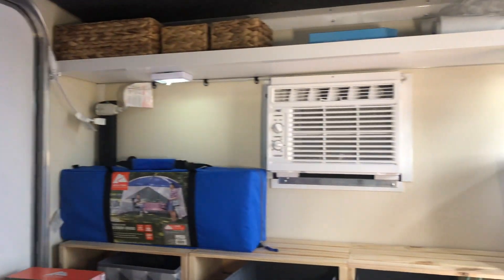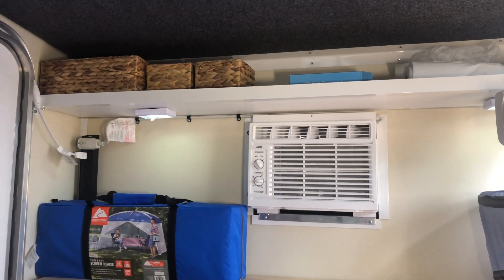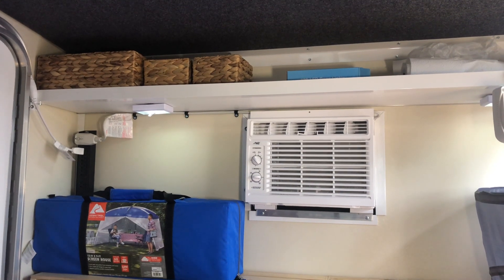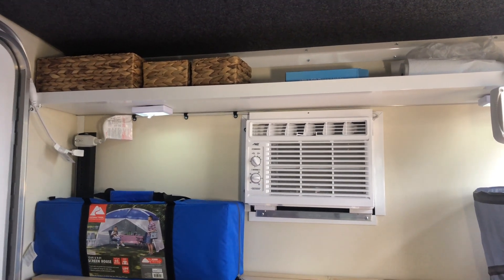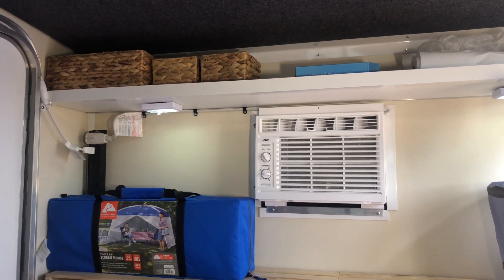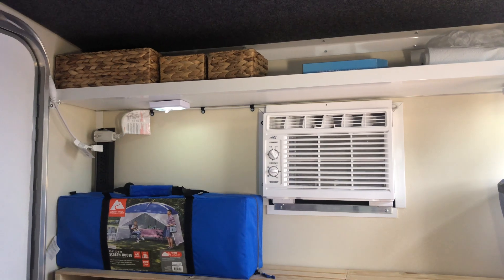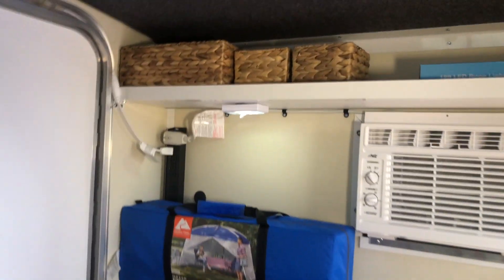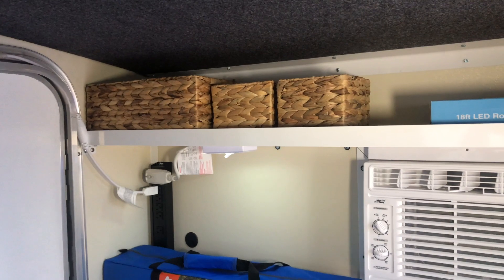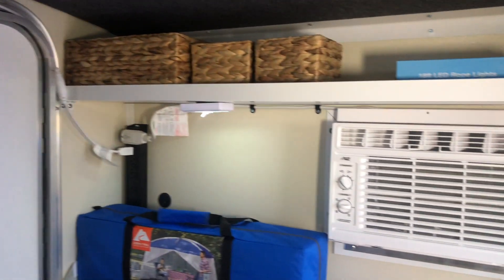Here is the front of the runaway. Up top, we have some baskets — we haven't put anything in them yet. They were nesting baskets from Walmart, so the two little ones came inside the big one. The big one fits the shelf better. We're worried about the little ones falling out, so we may just use those in our house and not in here.